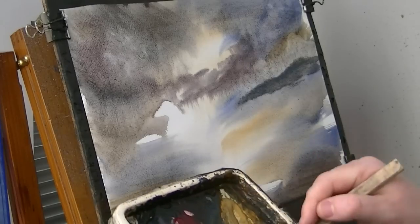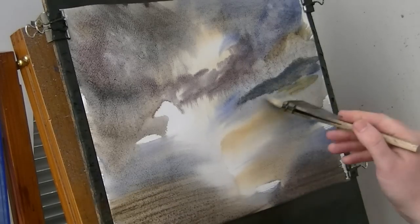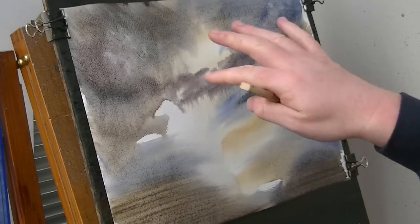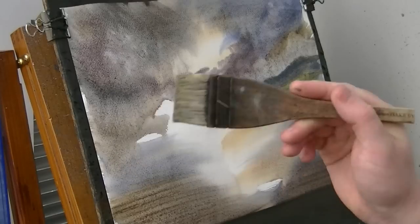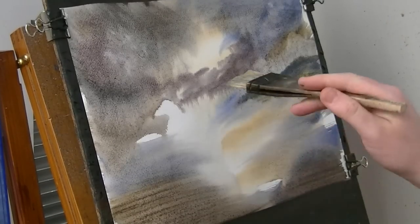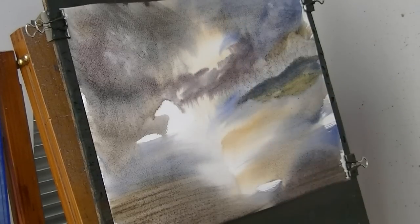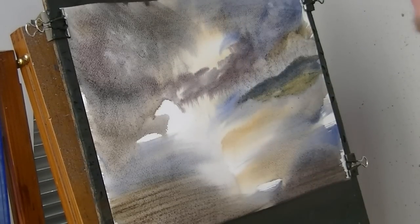Clean the brush, try and get back to some lighter colour. Careful not to put too much water because the paper is still wet. Obviously the wetter the paper is, the less water you need on the brush, because otherwise it'll just get too watery and everything will start dripping down, especially when it's almost vertical like this is.